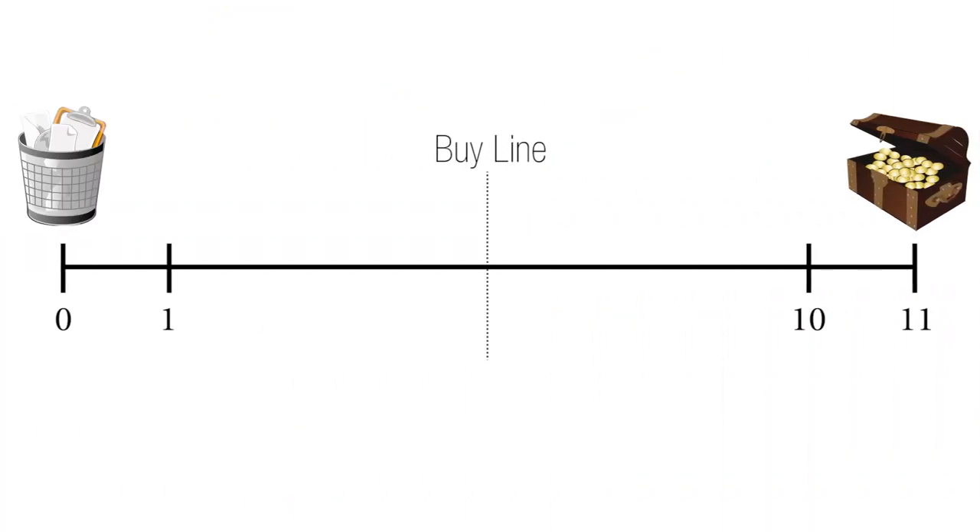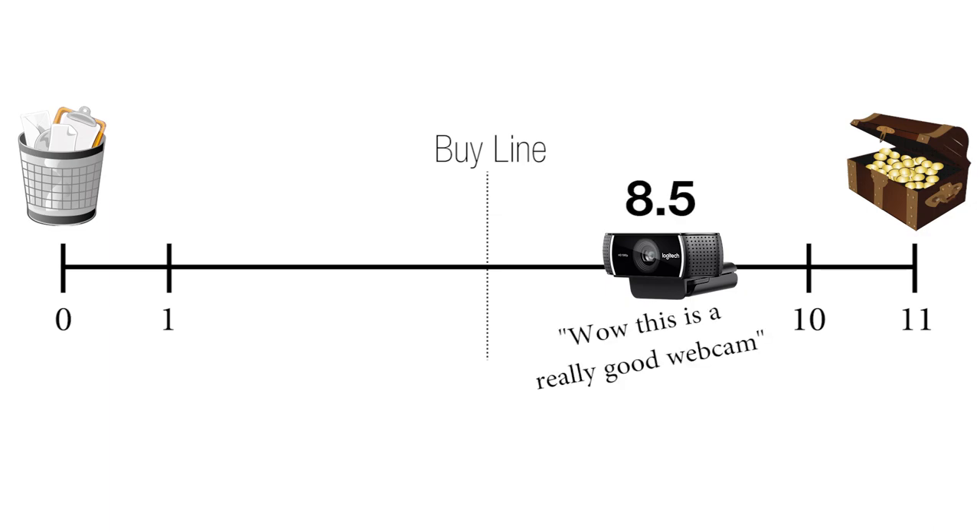On my proprietary scale from literally trash to literally treasure, I would put this at about an 8.5 — or 'wow, this is a really good webcam.' As for price, it's not cheap at about $100, but if you're looking for quality, this is definitely a good choice.